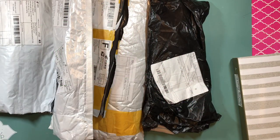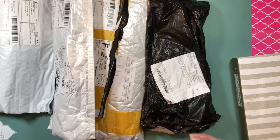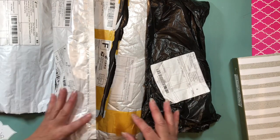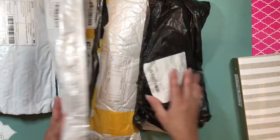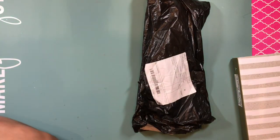Hi guys, this is Dahlia. Welcome back to my channel. As you can see here, we're going to do an unboxing. I have one, two, three, four, five packages. So let's see what I got.